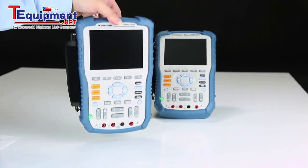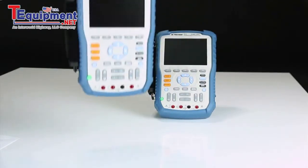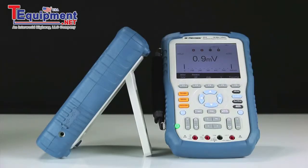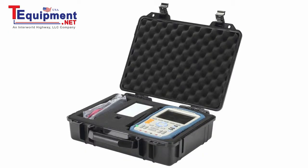These handheld scopes are rugged and lightweight, weighing less than 4 pounds with battery for maximum portability in the field. Additionally, the rear kickstand can be used to prop the instrument up for easy viewing on a bench. Models 2515 and 2516 include a travel hard case for safe transport on the road.